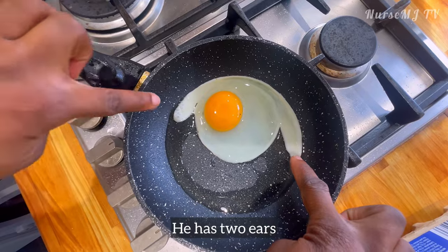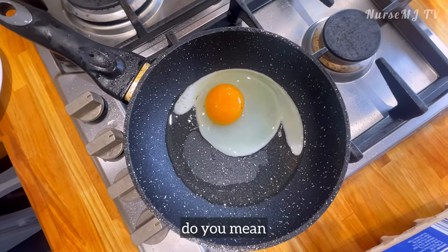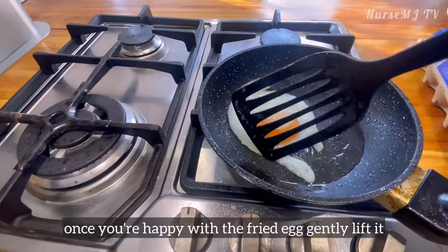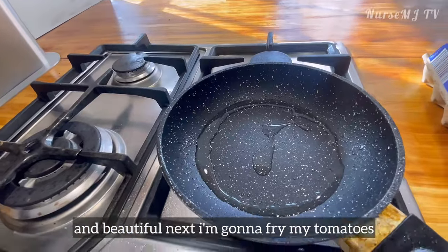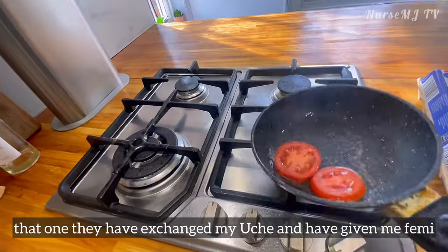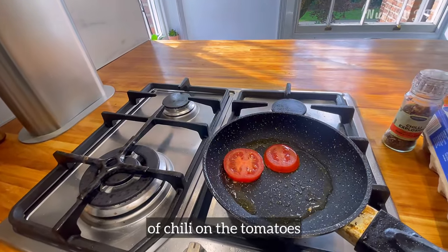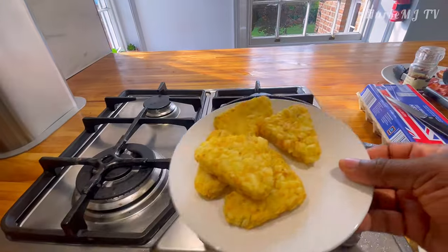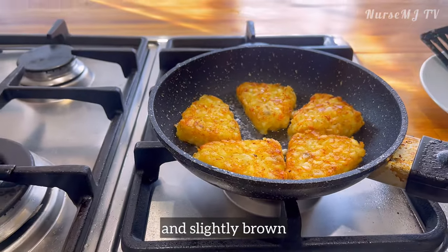This is my husband's egg — he has a big appetite. Once you're happy with the fried egg, gently lift it and put it in a separate plate to keep it nice and beautiful. Next I'm gonna fry the tomatoes, and because Obi loves pepper, I'm gonna add a sprinkle of chili on the tomatoes. Then I'm adding some extra oil to the pan — it's time to shallow fry the hash browns, and I always love to fry them until they're quite crispy and slightly brown.